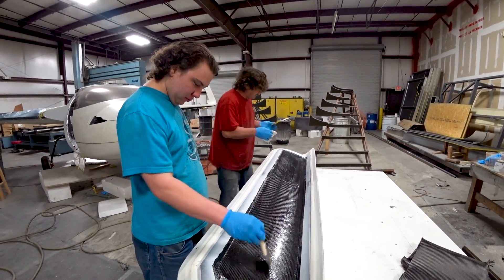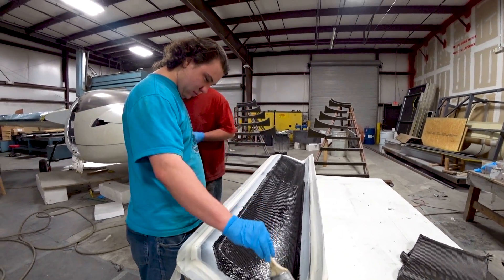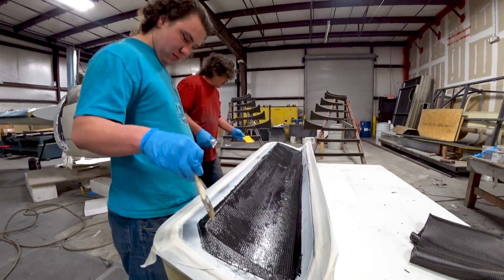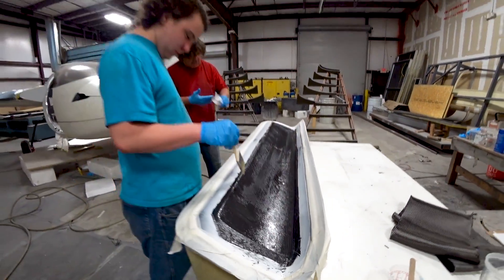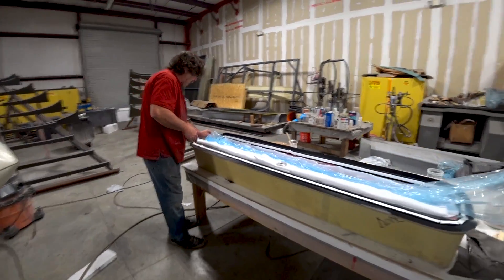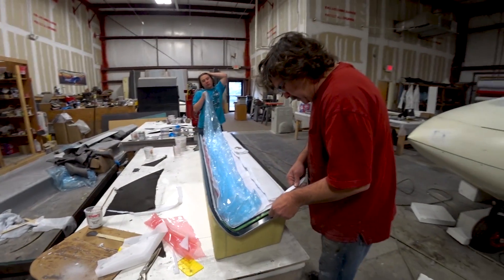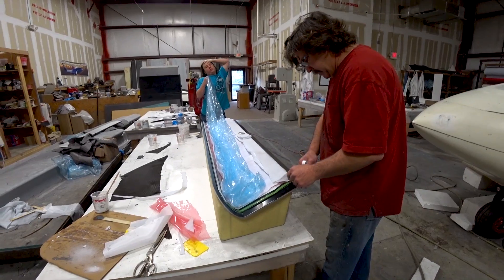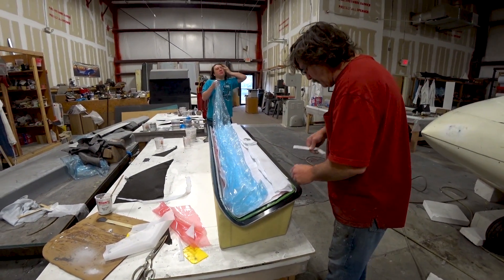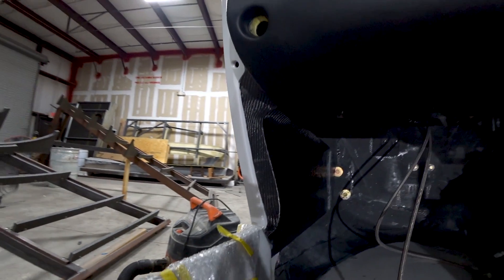Welcome back. Second half of the week — as I mentioned last time, Jeff was getting ready to lay up another upper skin for that one elevator because of the slots that were cut out of it. Here you can see Jeff and Devin doing exactly that, and at the point now where they're putting the bag on. It doesn't take long to lay up a skin like that — had a couple of bits of core in there but nothing too complicated, so we'll be able to start fresh with that and not have to fix the one that had the slots in it.